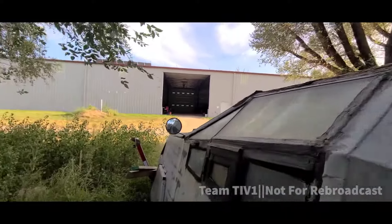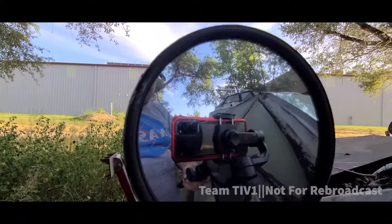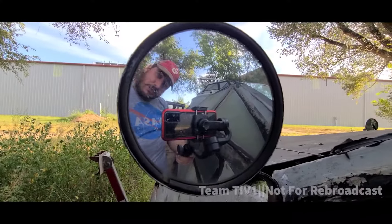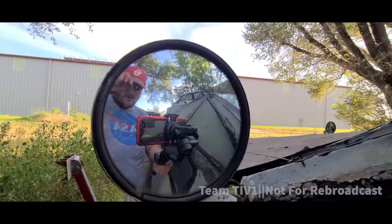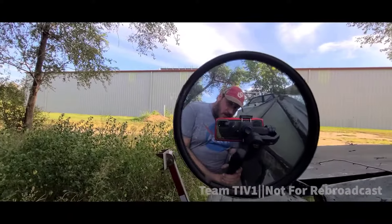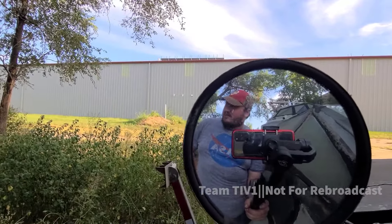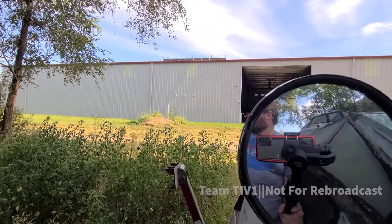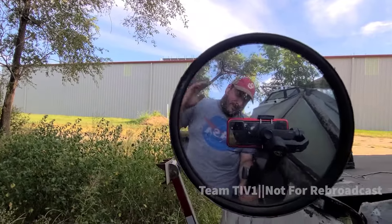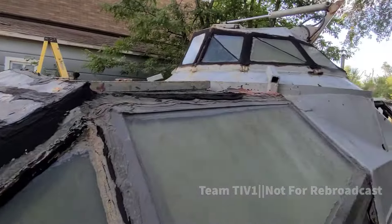That is the old TIV-1 — that's where we're at right now. I'm still working a lot of overtime so I can't really get to it, which is unfortunate. But we will get back on it in the next couple of weeks. Of course, they'll probably lay us off, so we'll figure it out. Anyway, this is the TIV — we'll show you more as more happens. See you next time.